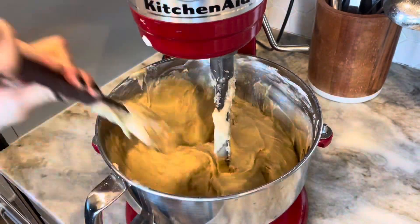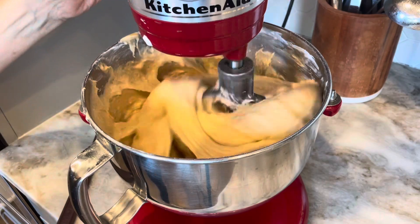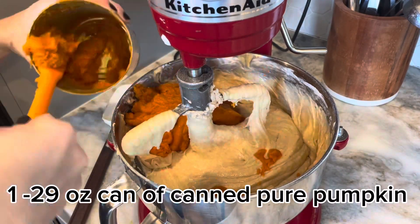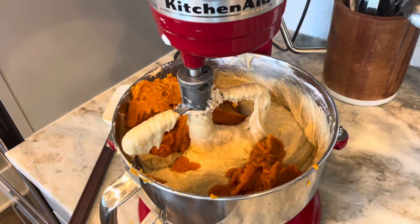Then you're going to add your pumpkin. I don't add any orange food coloring, just the pumpkin — and make sure you're getting pure canned pumpkin, not pumpkin pie filling. I really prefer the Libby's brand. I'm sure there are other brands, but this has been tested by me a thousand times. I use this canned pumpkin for everything.